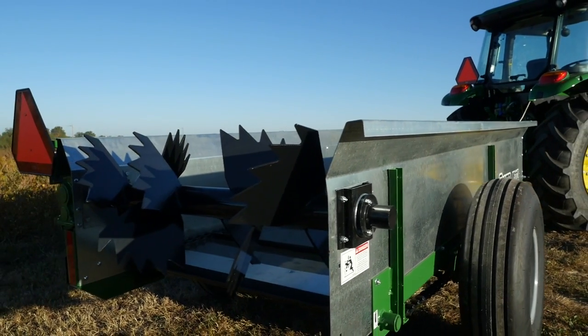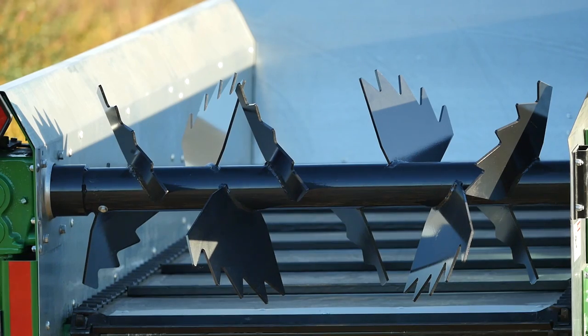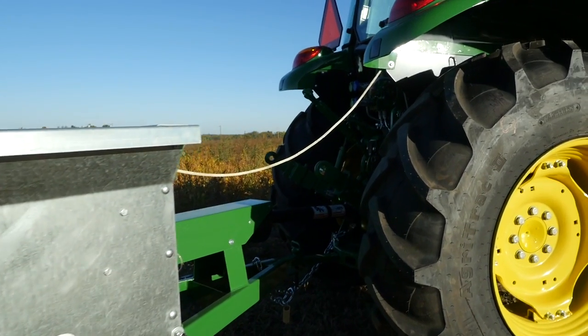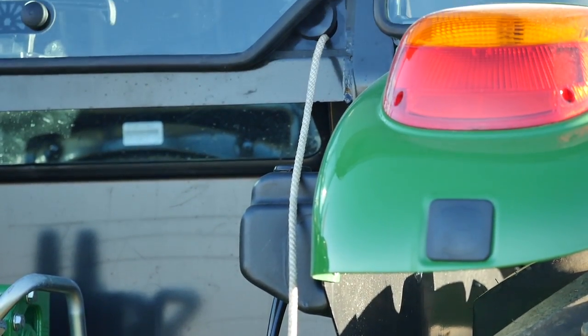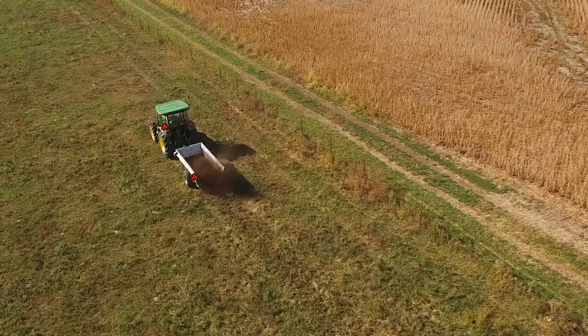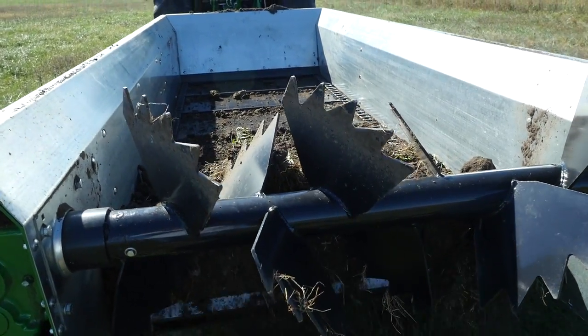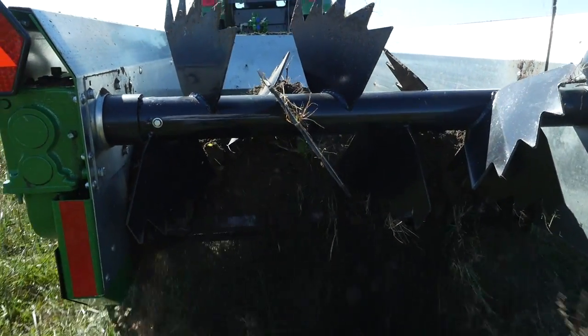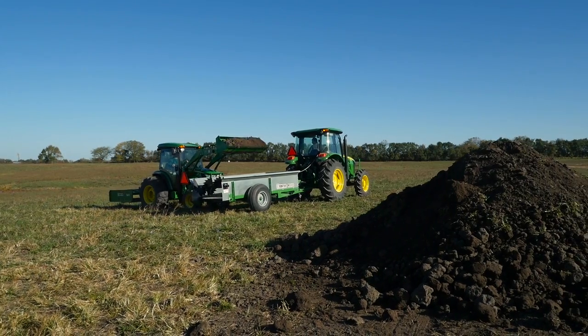The Frontier MS-1112 uses a two-speed gearbox that controls the speed of the paddle beaters. A simple rope pull system allows the operator to shift from low speed to high speed from inside the cab. You can also shift to a clean-out setting, which stops the paddle beaters from turning while the apron continues to push any material out the back of the manure spreader for cleaning.